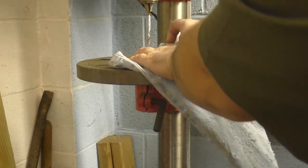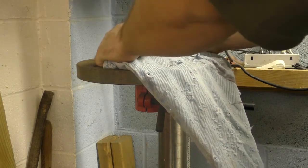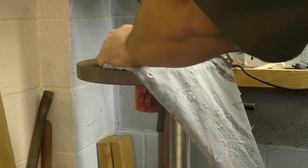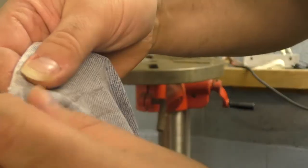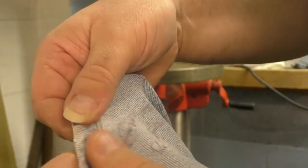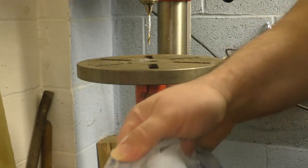I'll go ahead and try to hold it steady this time. So if you hold it steady, it just kind of pulls some of the threads out and leaves a little mark. Nothing too great, but if you're going to hold it steady, you've got to really make sure that you're holding it.